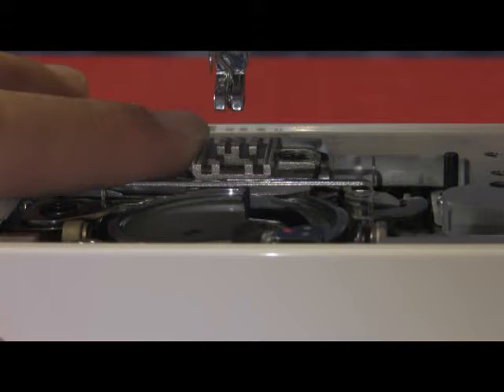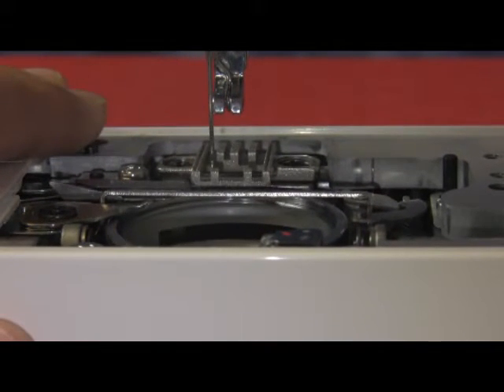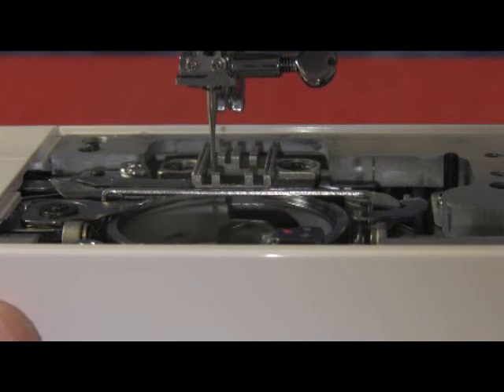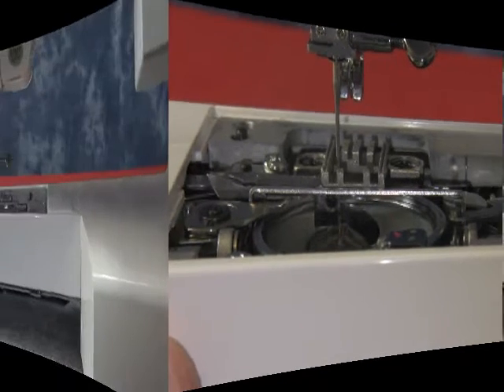Continue to turn the hand wheel to bring the needle all the way up. As the needle starts to come back down, it comes all the way down and starts to come back up, and we stop when the tip of the hook is on the right hand side.